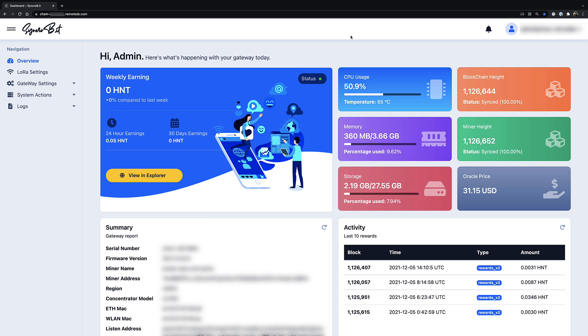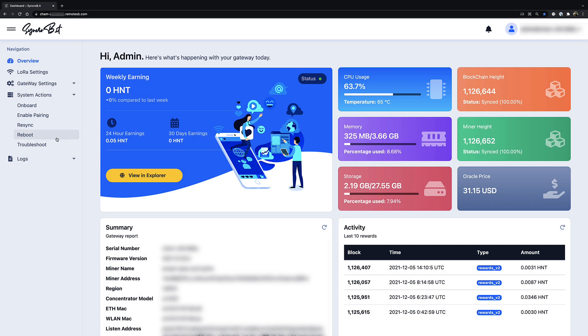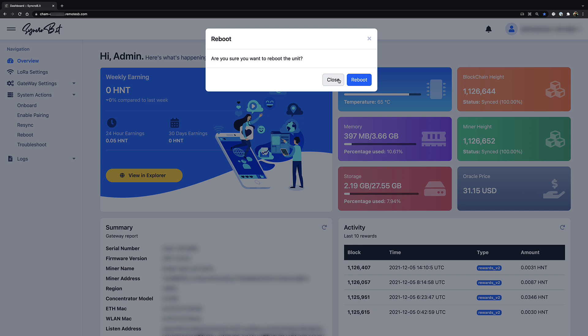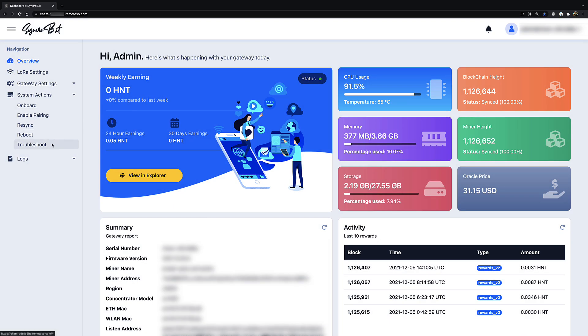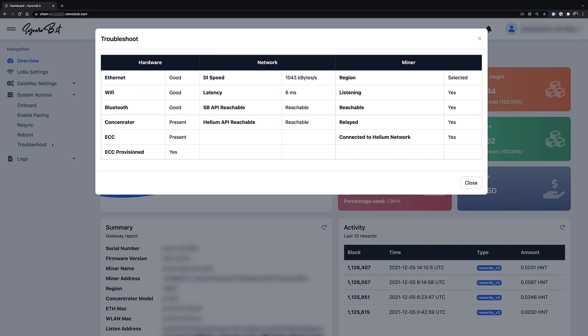The dashboard shows CPU usage, memory storage, blockchain height, and miner height — a lot of useful summary information. On the left side under System Actions is the most interesting stuff. There's an onboarding option if you haven't onboarded yet, and an 'enable pairing' option — instead of a physical Bluetooth button on the back, you click that here. There's a resync option which I believe works like fast sync, though I haven't tried it. There's also a reboot option, though it's not a full hard reset since the system doesn't shut down completely. And there's a troubleshooting option that checks all hardware settings, which is really useful to verify everything is working correctly.